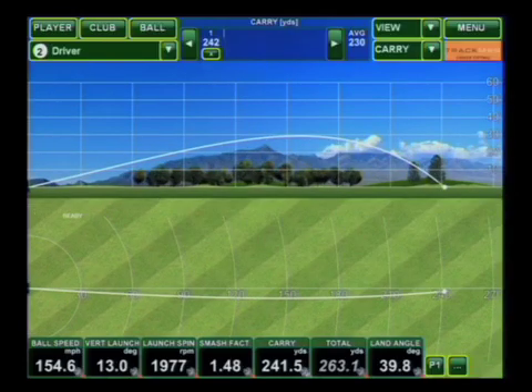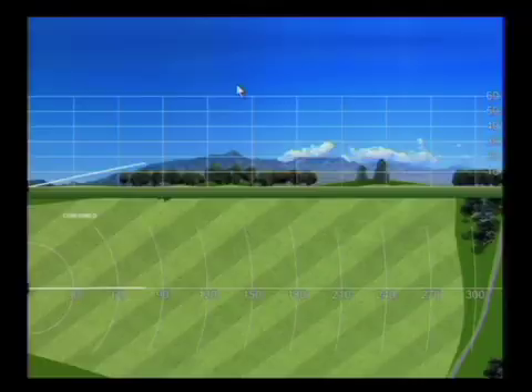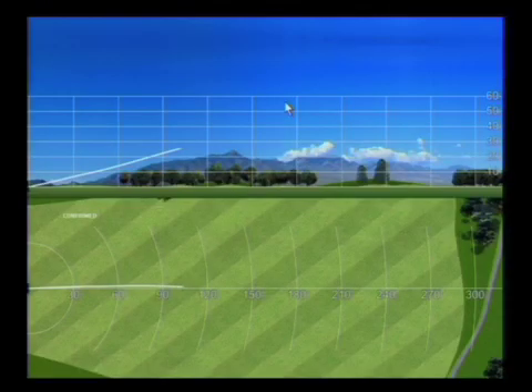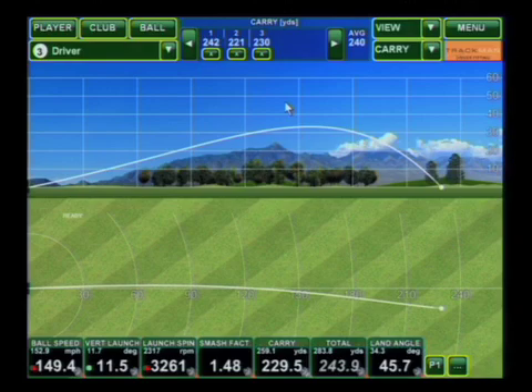Two more just like that. Nice shot. Come over and take a look at the data.